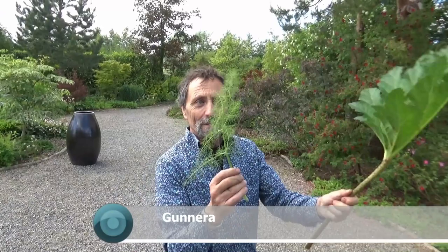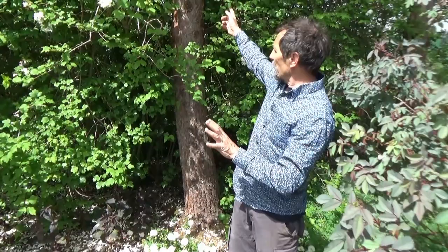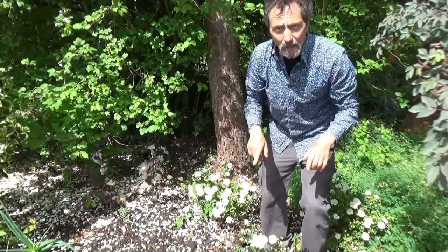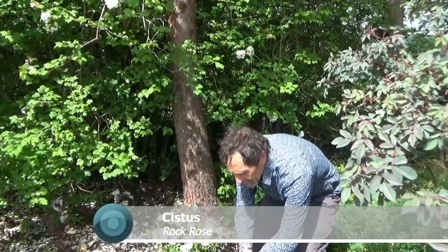On the other hand, if you had a Gunnera leaf and blew against it, that's like the sail of a ship — it's designed to catch the light and can be in a shadier place. Over here we're facing due south, with pine trees behind — that's a Scots Pine — and they suck all the water out. So it's dry, sunny conditions, and that's why these Cistus were only planted a short while ago. They have to be in the sun — it keeps them tight and they flower for ages.